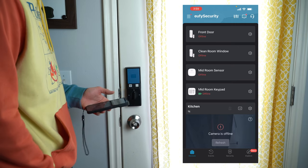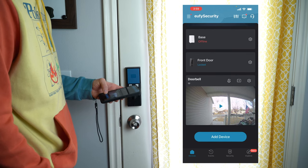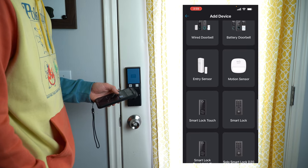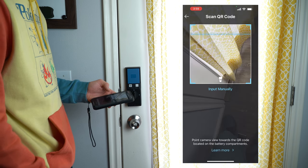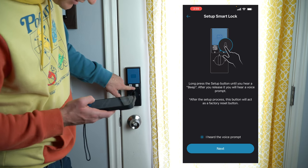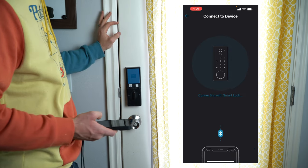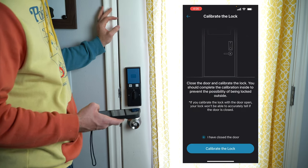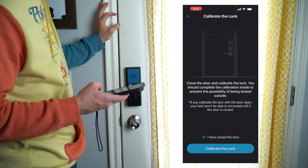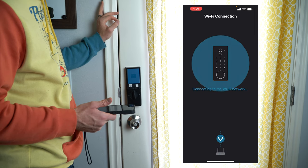We're in the Eufy Security app. We're going to add a new product — go to add device, scroll to the bottom, add a door, then select smart lock, touch Wi-Fi. Scan the QR code, mark installation as finished, then press the sync key for a few seconds. I heard the beep — now it's connecting via Bluetooth. Close the door and it's going to calibrate the lock. Calibration complete. Now it's connected to Wi-Fi, Wi-Fi is confirmed, and it's connecting to the network. At this point we can replace the cap.